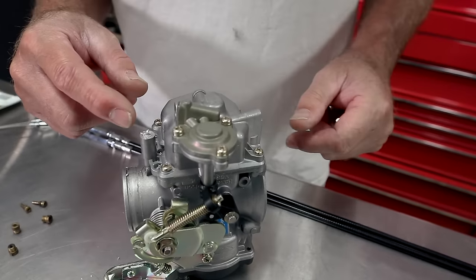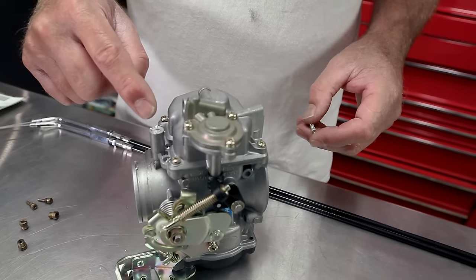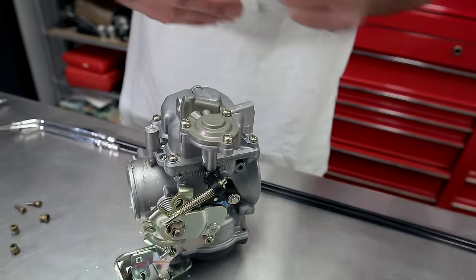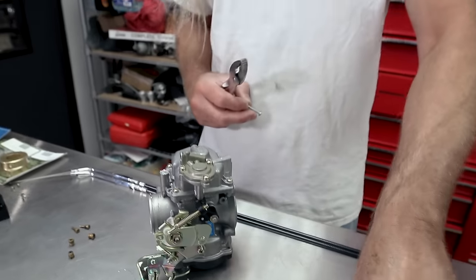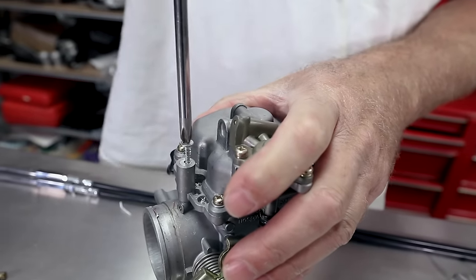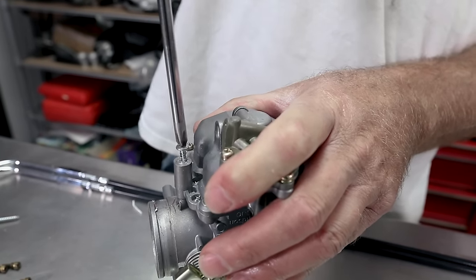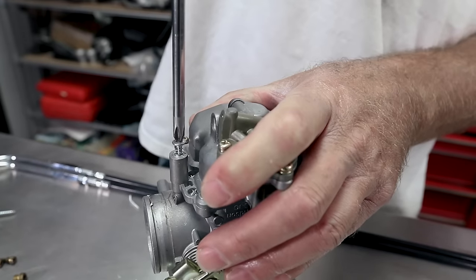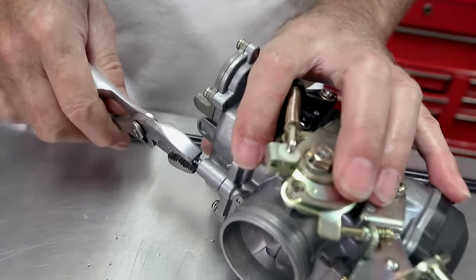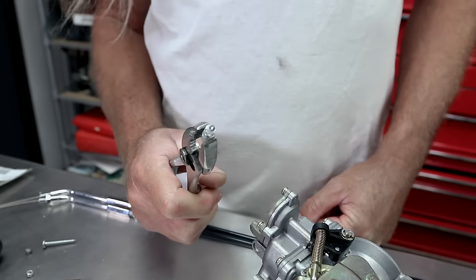So you want to get your hole drilled in there and be careful when it gets through that you don't bang right into the adjuster. As you can plainly see, I wandered way off center — it really doesn't matter. I could have center punched it, but it's not critical; we're just removing it anyway. Let's hope for the best because I got that really off center. We're going to put our screw into the plug like so, then grab a pair of pliers — and there she is. It really didn't matter that I was off center and I didn't damage anything.